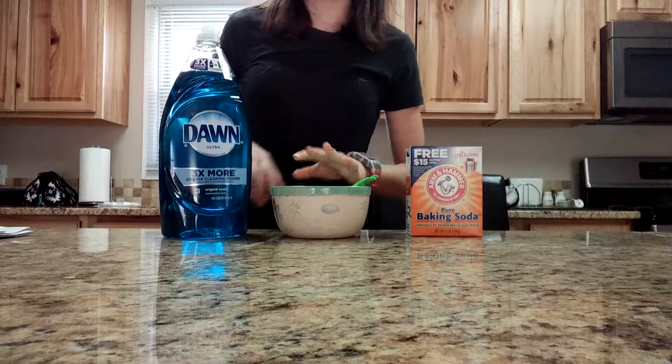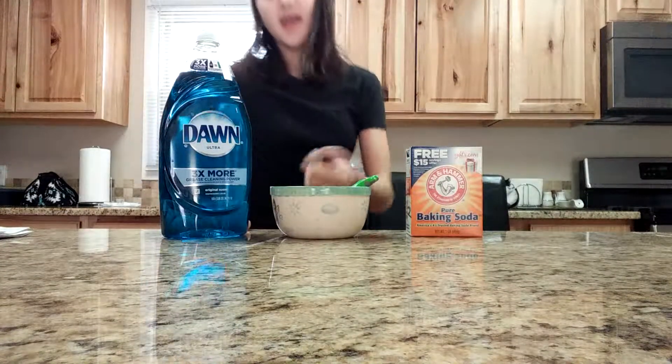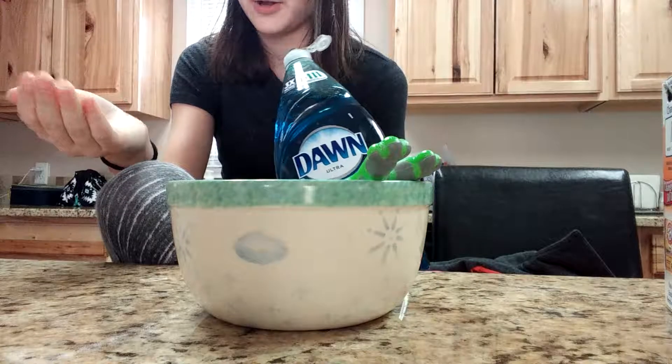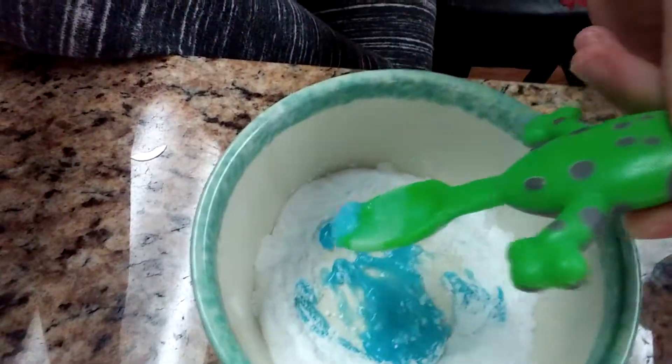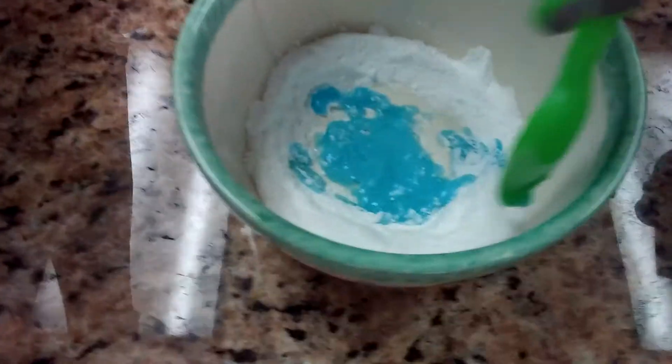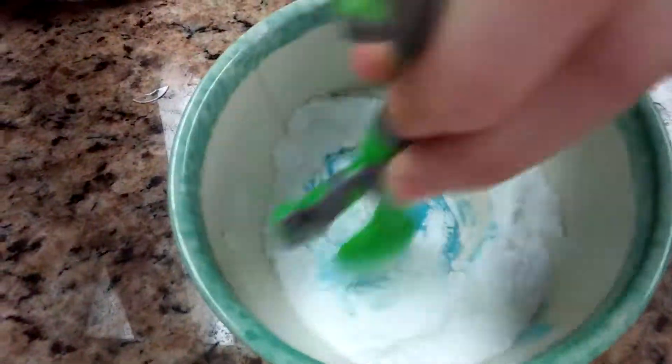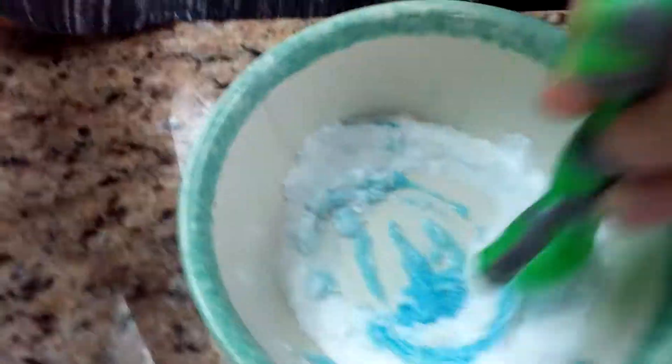Hi guys, what's up? It's Chloe from Extreme Siblings and today I'm going to be making slime slash putty. We don't really know what it's going to turn into yet. I've seen this before and I've tried it — it's a different recipe. I basically just have to do the ingredients to see if it works, and I'm pretty sure it's going to work because I got all this off online.